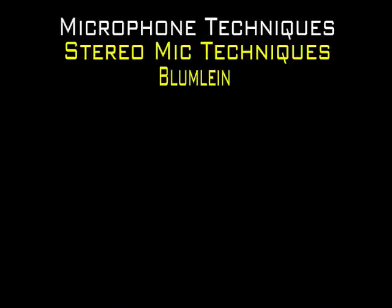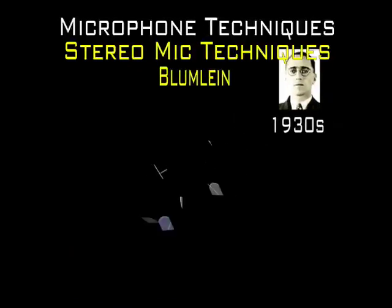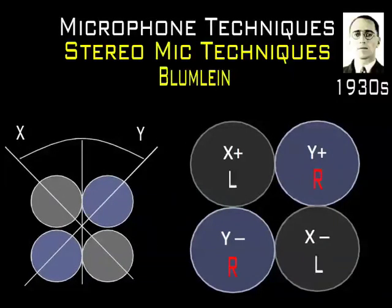The Blumlein microphone technique was developed by Alan Dower Blumlein during the 1930s. This technique employs the same principles as the XY technique, but it uses figure-of-eight microphones instead of cardioids. These figure-of-eight mics are angled at 90 degrees. The left quadrant and its rear lobe are routed to the left channel of the mixer, while the right quadrant and its respective rear lobe are routed to the right. The benefit of this technique is that the rear combines with the front in the stereo cross-channel image to pick up the entire lateral 360-degree sound-field image.